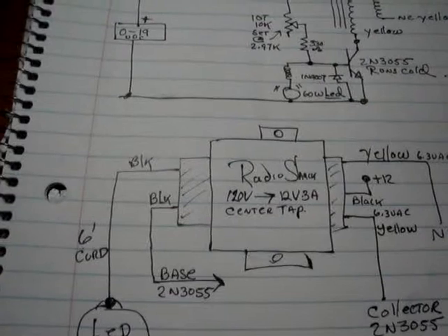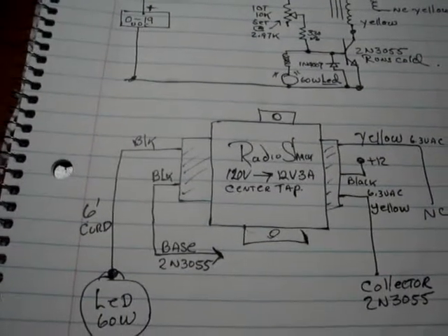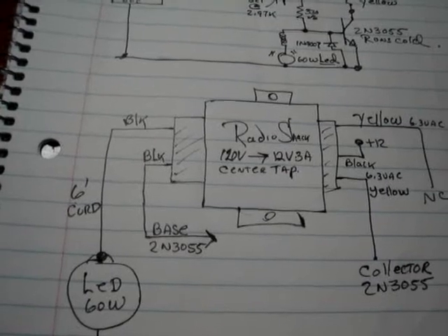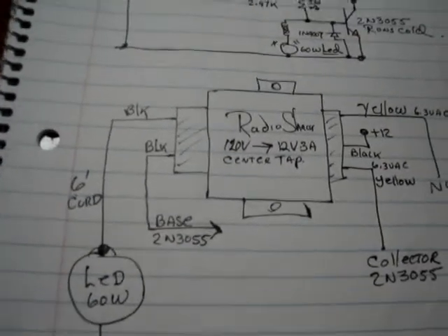This is Ben, K4ZEP from the world's smallest lab. Here's the actual circuit I'm using here on my low power joule thief — whatever you want to call it.